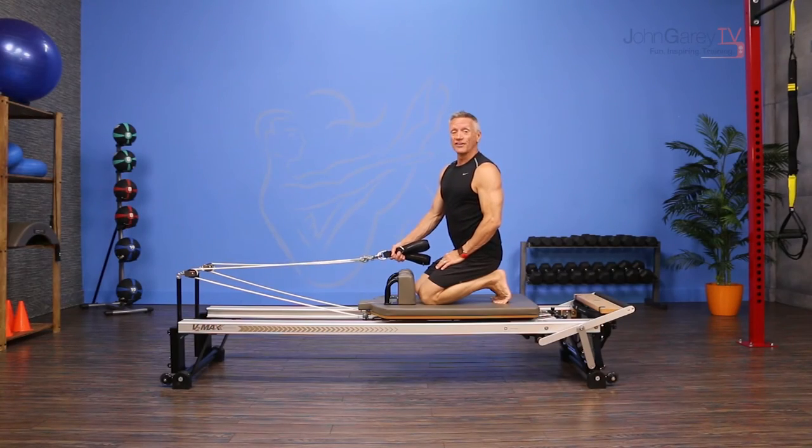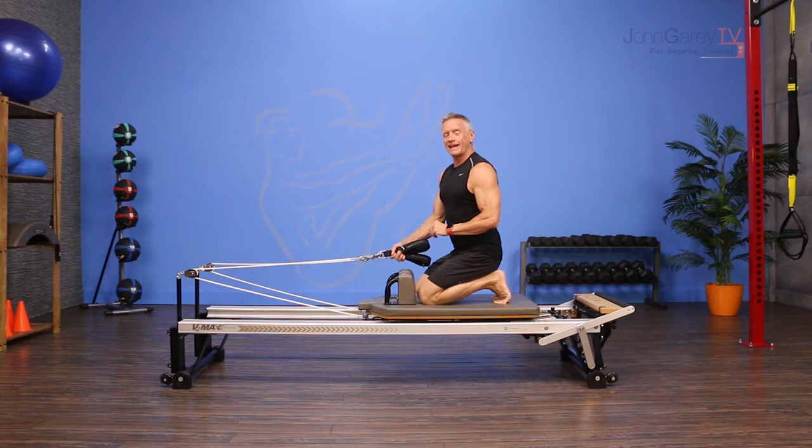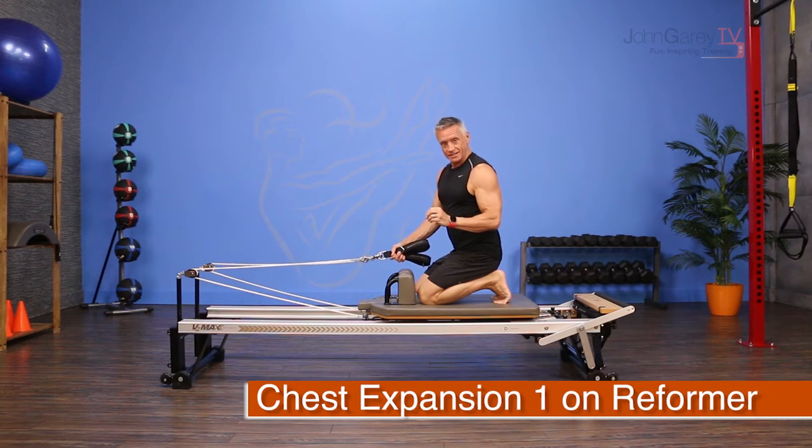Welcome to John Gary TV and the move of the day. Today we are working on the reformer and we're doing an intermediate to advanced level exercise called chest expansion — chest expansion one.